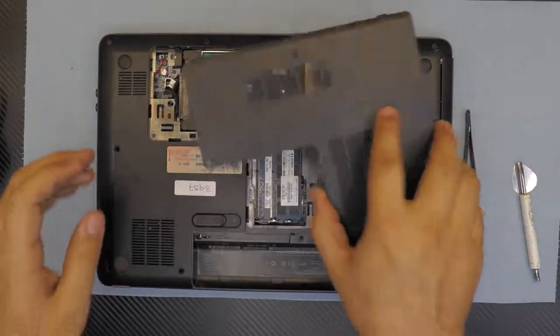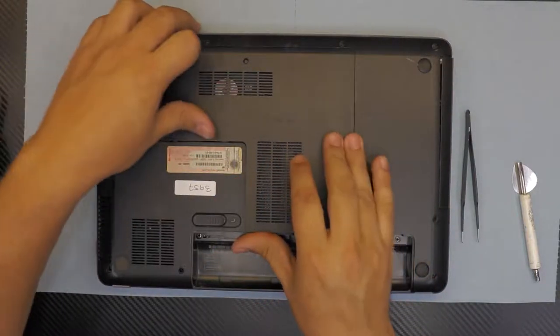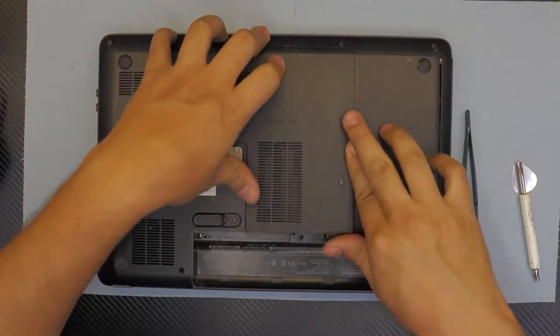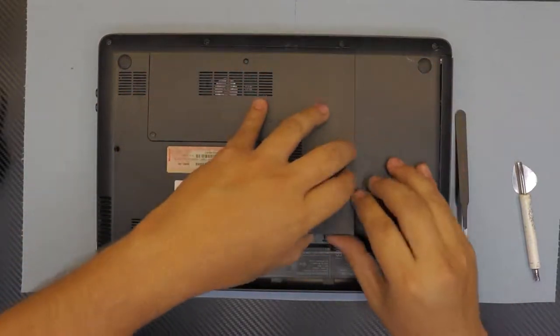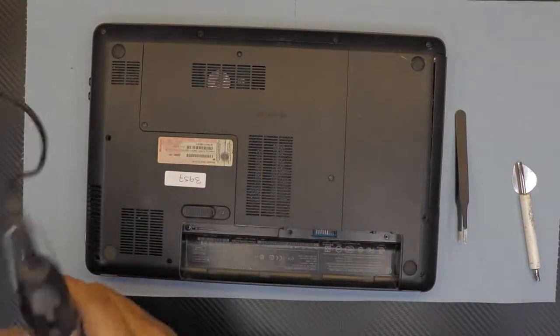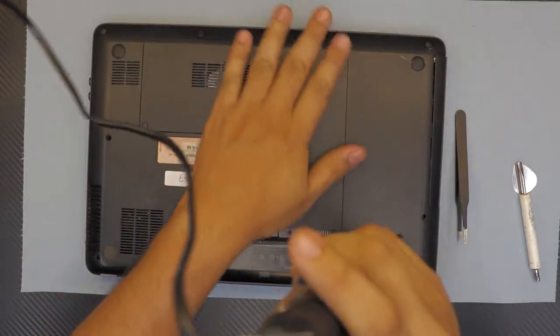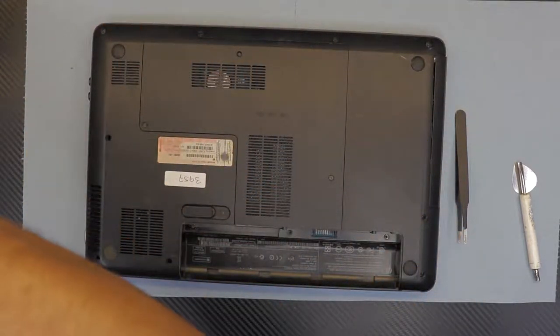Grab the bottom cover, put the front side in first, then the sides, and just push it down. Put the last two screws in, and this is how you do your own service job for your laptop.